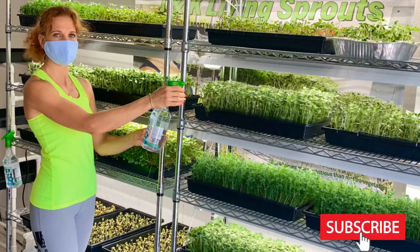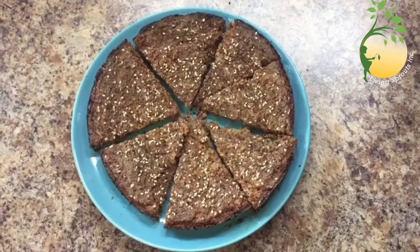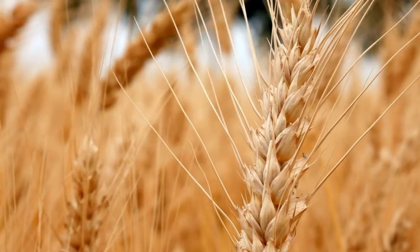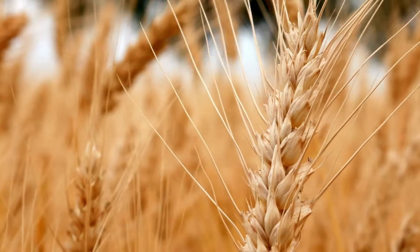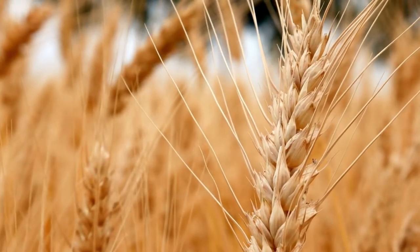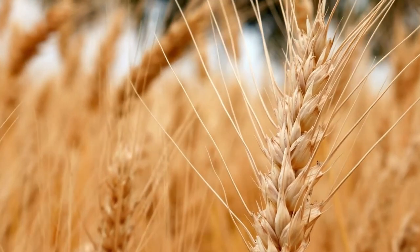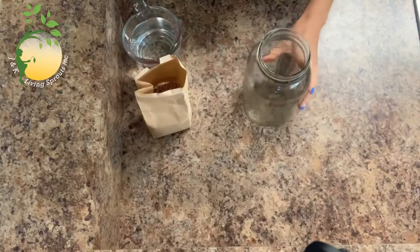Hello everybody! Welcome to my video with G&K Levin Sprouts. Today I want to show you a simple recipe for the healthiest wheat germ bread. If you like bread so much, it is better to bake the bread yourself — you know exactly what it consists of. Very tasty and healthy, it helps lower blood sugar and lose weight. If you like my video, don't forget to like and subscribe to my channel.